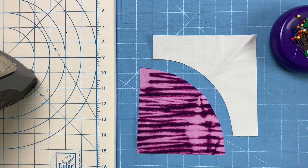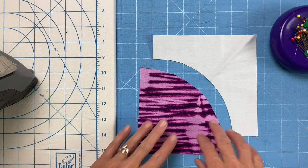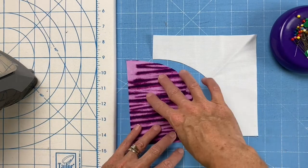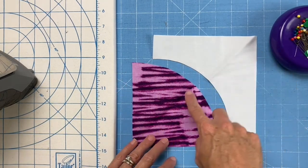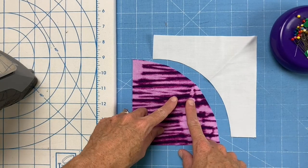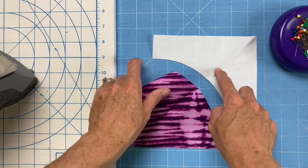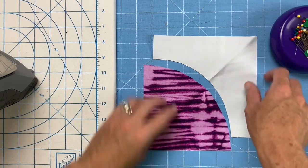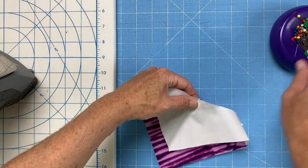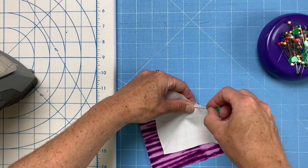The secret to easy curved piecing is lots of pinning, but there are a couple other things you can do to make it easier as well. I fold and press both my quarter circle and my background in half to find the center, then I have my quarter circle with the fold down and my background with the fold up so when I put them together they nest and I can get that center spot marked exactly.